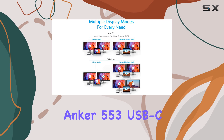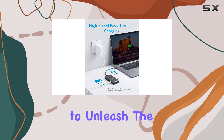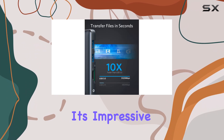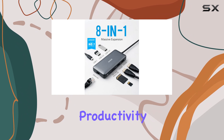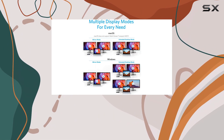Overall, the Anker 553 USB-C Hub is a must-have accessory for anyone who wants to unleash the full potential of their USB-C enabled device. With its impressive array of ports, power delivery capabilities, and stunning 4K video support, this hub is the ultimate productivity powerhouse that will streamline your workflow and elevate your digital experience.